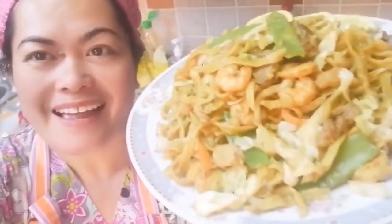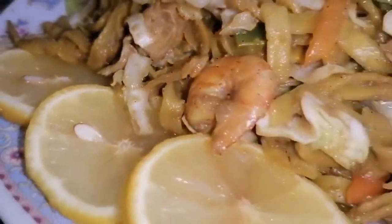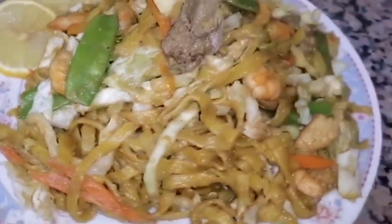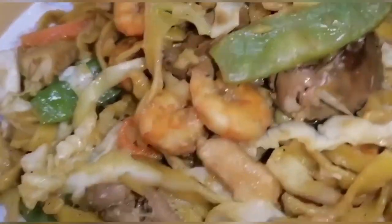Pwede na siya. Ngayon isiserve na natin at ililipat lang natin sa ating paglalagyan — happy tummy, pansit bato! Ito na po yung ating pansit bato — kainan na po! Pansit bato à la kicks! Please don't forget to subscribe to my YouTube channel, OFW MacChickies Vlog.